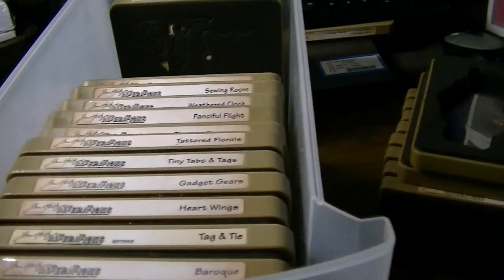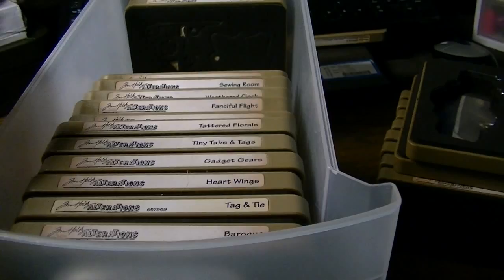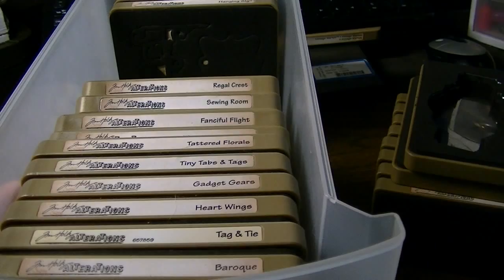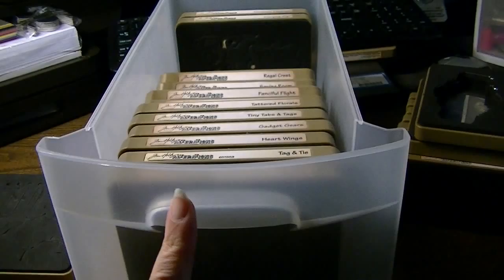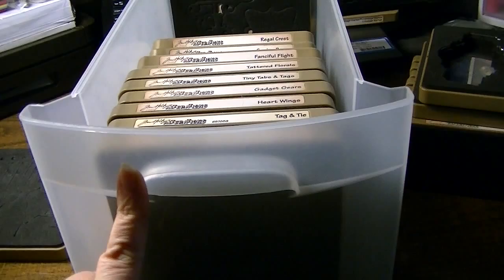Hi everyone, this is Natasha. I thought I would share with you a little organizational project that I'm trying to tackle. I have a lot of Sizzix dies — Sizzix and the Red Star that are the teacher's version. I'm losing track of which drawer has which ones. This is just one drawer that I've pulled out of my Sterilite three-drawer towers, which I will include a link to its original sneak peek when I got it a few years ago.